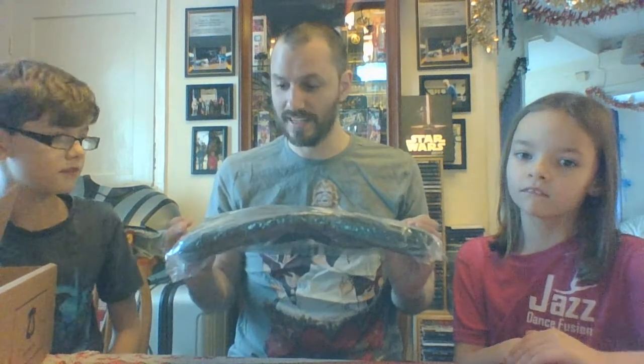I saw this in the deluxe crate the other day — it's a Star Wars messenger bag. I was actually almost going to buy that crate again just to get this bag, because there was also a pop in there I liked. But yeah, this bag is awesome. I love it — very cool.